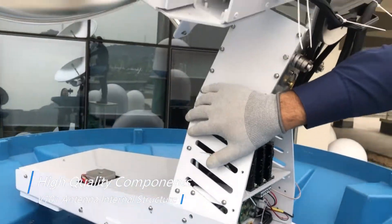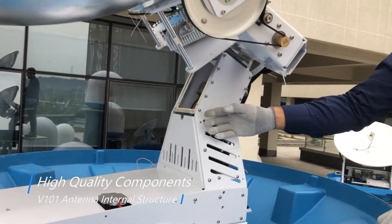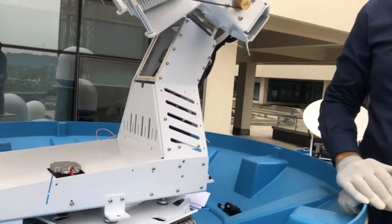It also includes a mainboard, gyro sensors, and different motors helping with stabilization.